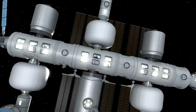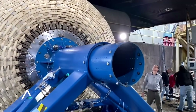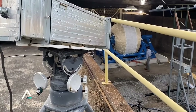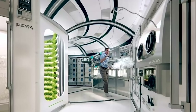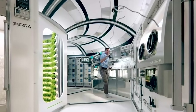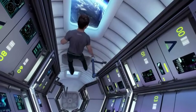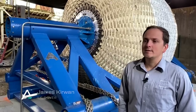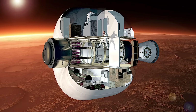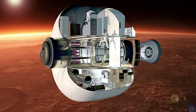Sierra Space believes that one of the most remarkable features of the LIFE habitat is its adaptability to accommodate a range of businesses, from in-space semiconductor manufacturing to pharmaceutical microgravity research. The habitat leverages the unique conditions of zero gravity, offering an optimal environment for experiments and processes that benefit from this distinct microgravity setting. With substantial volume, power, and data capabilities, they are confident that the habitat is primed for extended human habitation, both for low Earth orbit missions and for the demanding challenges of long-duration voyages, such as lunar and Mars surface habitation.